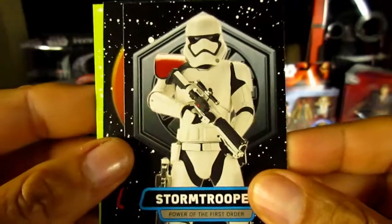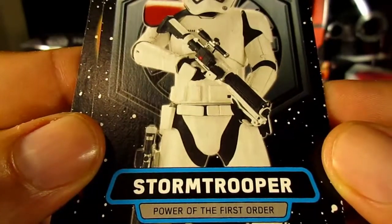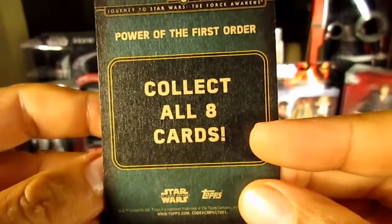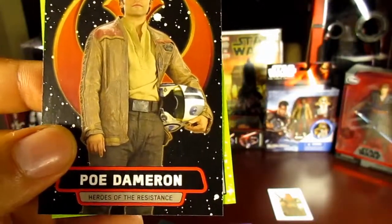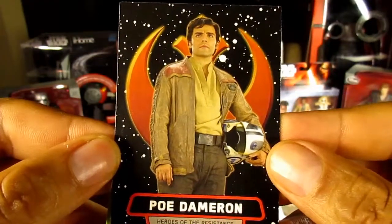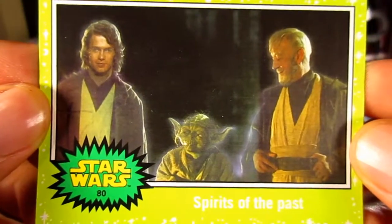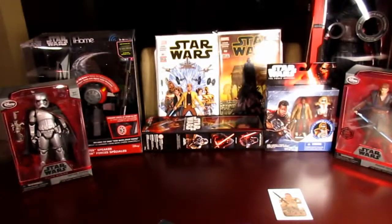We have the Stormtrooper card again — New Order — and this is the Power of the First Order card. In that set there are going to be eight cards. So you've got Power of the First Order and Heroes of the Resistance. Speaking of which, here's another card from Heroes of the Resistance — Poe Dameron. And finally the Jabba Slime Green — the Force Ghost. Anyways, let's keep moving.